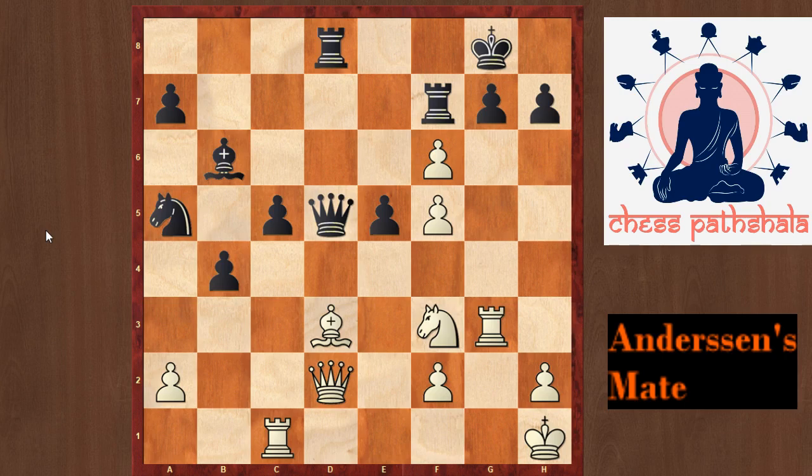Let us study this pattern from his game against Zugertodd from 1869. Andersen is playing here with the white pieces and his last move was Rc to g1, putting pressure on the g7 pawn and threatening the move Rxg7 check.